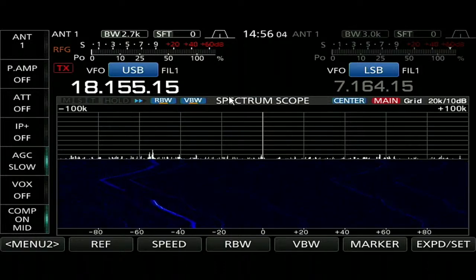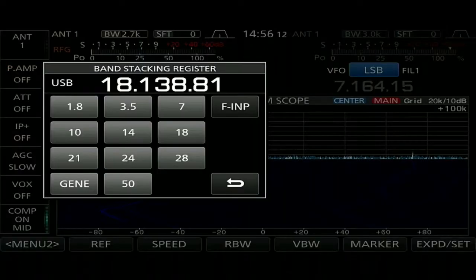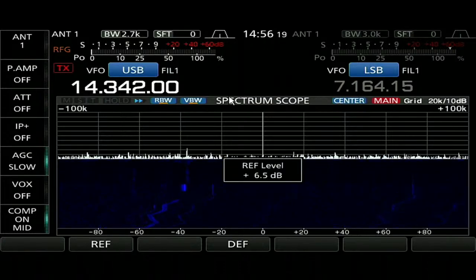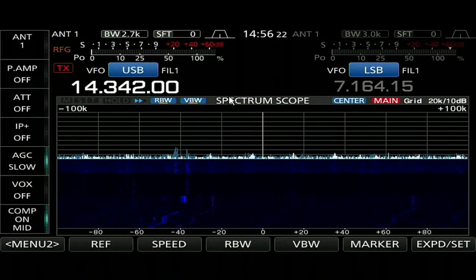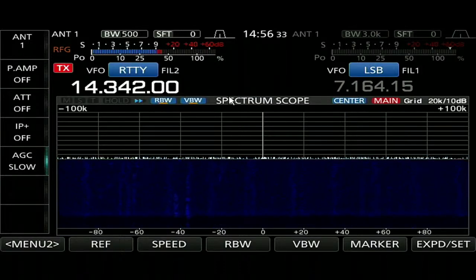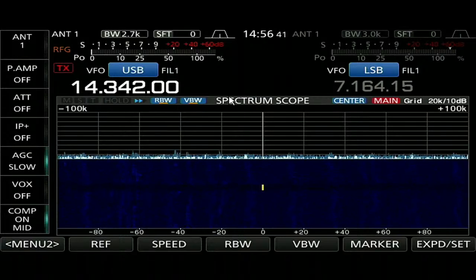40 meters is going to be jammed — there are so many people contesting on 40. I'll pull up the reference real quick, make sure I'm not tuning on somebody else. I wanted to go up high if I was going to tune — you don't want to tune on top of somebody who is quite a bit lower. We'll try 14.342 on 20 meters and see — both 20 and 17 should be comparable in terms of distance.